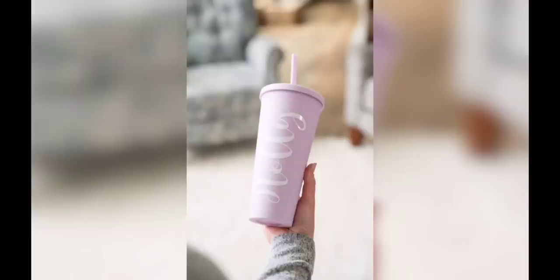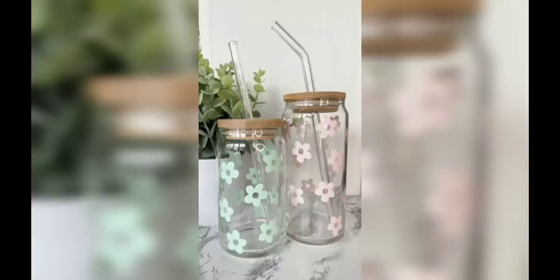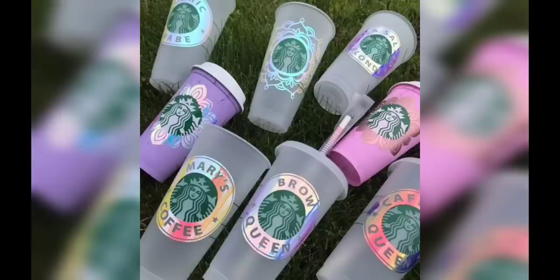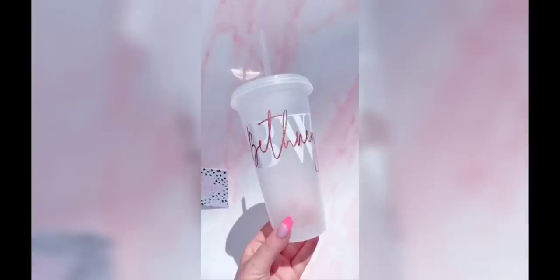Moving forward to vinyl decal delights: if you prefer a precise and polished look, vinyl decals are the way to go. Cut out custom designs or quotes using adhesive vinyl sheets and apply them to your cup. The possibilities are endless — from elegant monograms for weddings to fun and playful decals for kids' cups. Vinyl decals are a fantastic option for creating personalized drinkware with a professional finish.